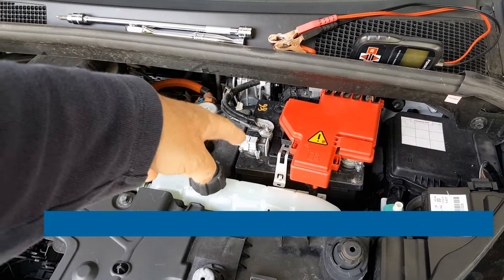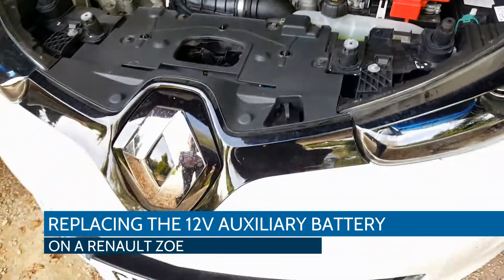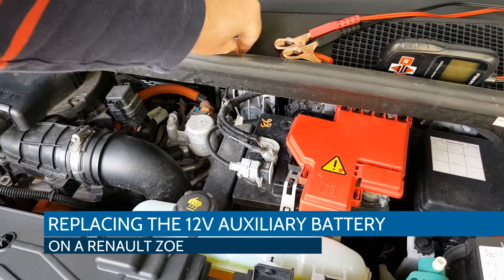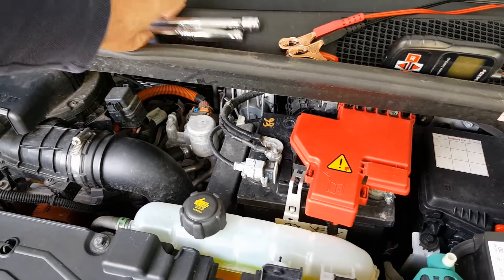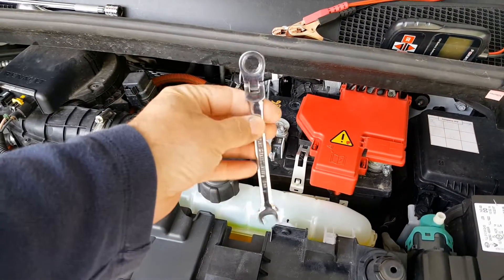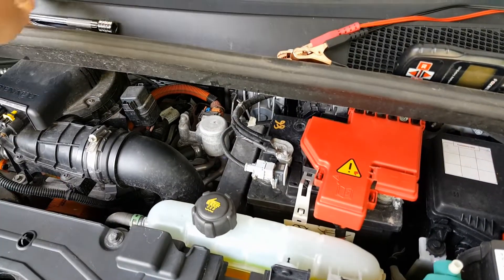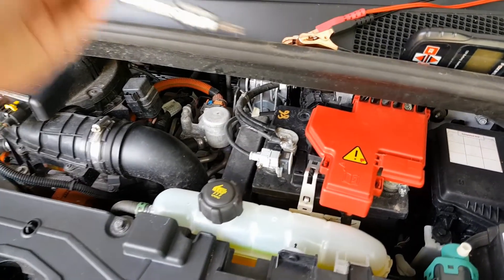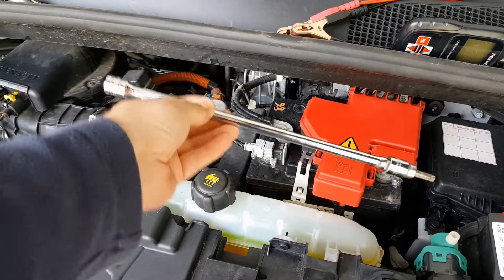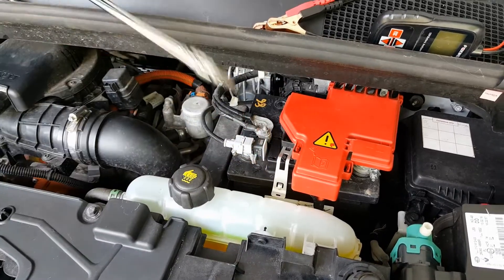This is a quick video to show you how to remove and replace the 12 volt battery in a Renault Zoe. The tools you'll need are a 10 millimeter ratchet spanner or socket — ideally a socket — and a T40 torx bit on a long extension to get to the bolt that holds the battery down at the bottom.